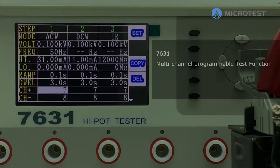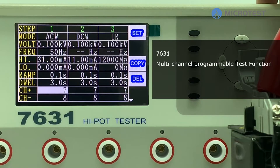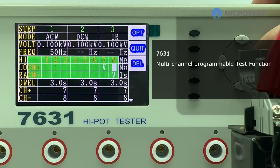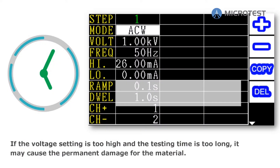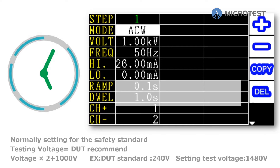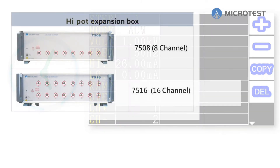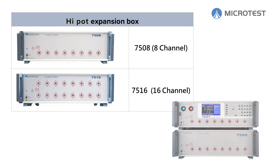Microtest 7631 supports multi-channel programmable test function. Many safety standards request withstanding voltage testing; testing time is usually more than one minute. Furthermore, some product lines require 100% inspection. Customers hope that multiple products can be inspected at the same time to reduce time and fixture needs and increase efficiency.